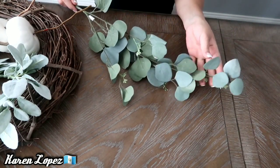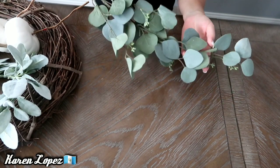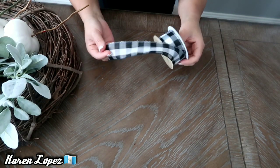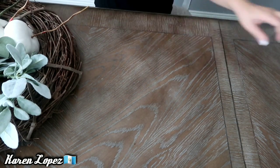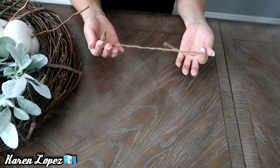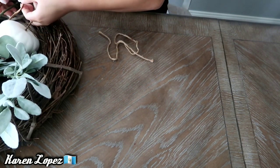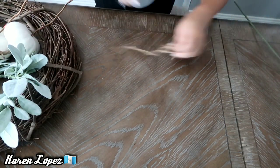También tengo este que compré en Walmart, me costó $3.00 — la ramita con unas hojas muy bonitas. También voy a estar utilizando este listón que ya vieron que hemos estado usando antes, se llama Buffalo Check. Y voy a estar necesitando un pedazo de yute, y es todo lo que vamos a necesitar porque no voy a estar utilizando silicón para pegar nada, ya saben que a mí me gusta reutilizar las cosas.